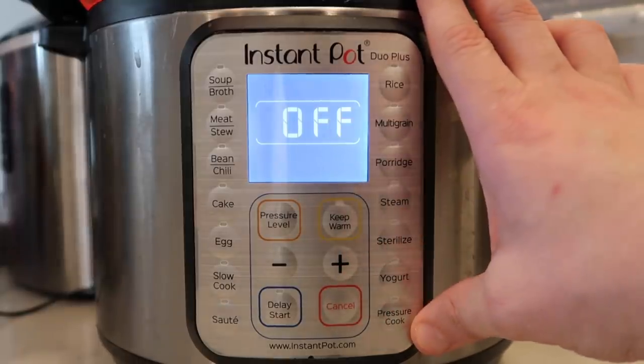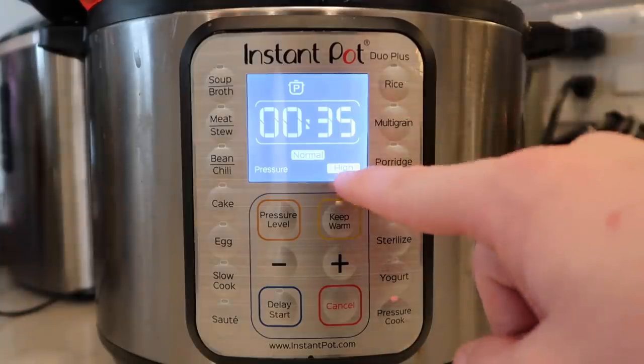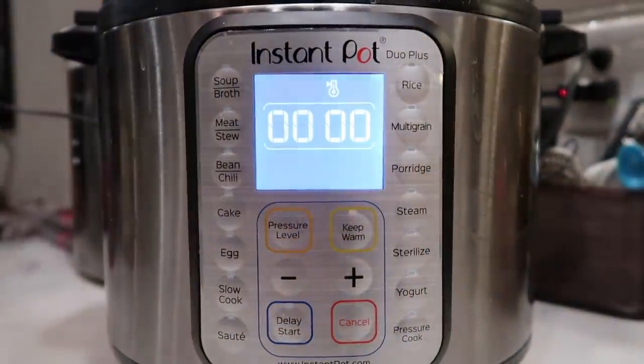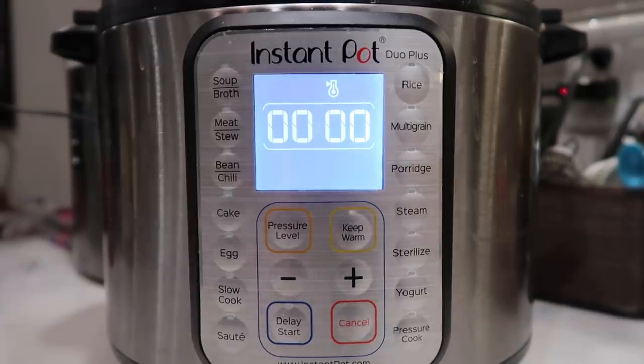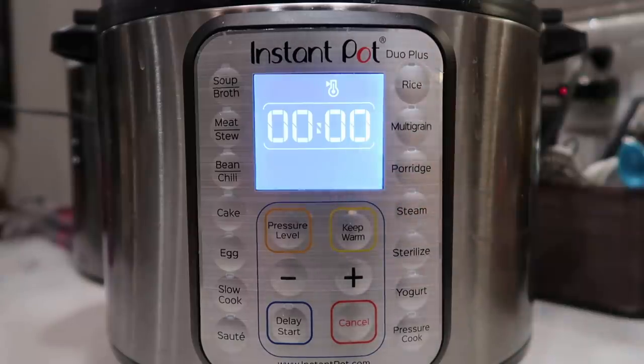Let's come back to the control panel and hit the cancel button, then hit the pressure cook or manual button depending on your model. We want to go for 35 minutes at high pressure. Once the pressure cooking cycle is done, we're going to allow a 20-minute natural release — that means we do nothing for 20 minutes. The screen will begin to count up, and once it reads 20 is when we're ready to finish with a quick release.